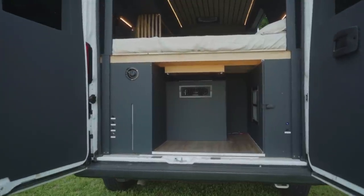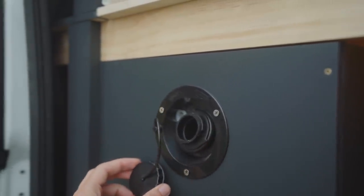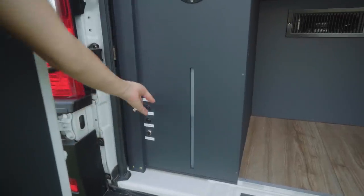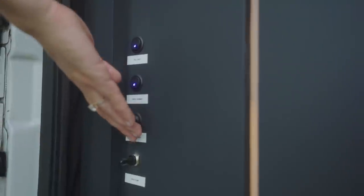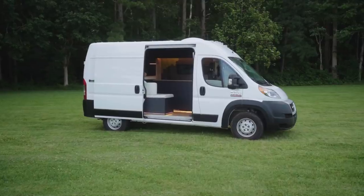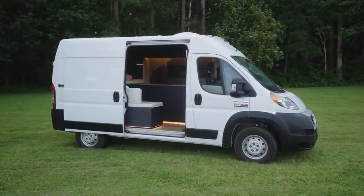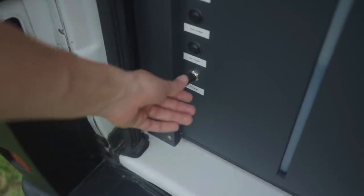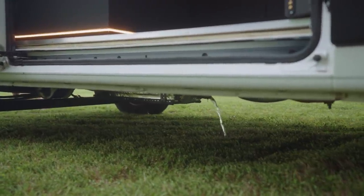The freshwater system in this van features a 25-gallon tank which can be easily filled from this port. While you fill, the level can be monitored using this illuminated line. Both this tank and the 7-gallon gray water tank are equipped with warming pads to prevent freezing and ensure this home is truly four seasons. For added convenience, the gray water tank can be dumped remotely using this toggle switch.